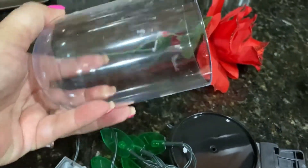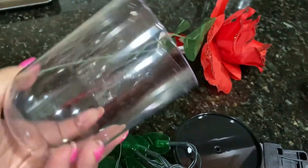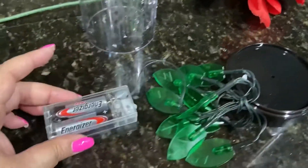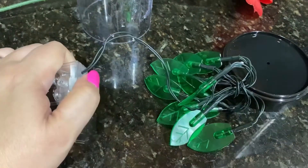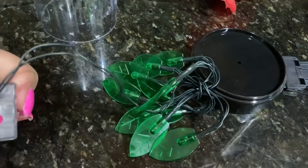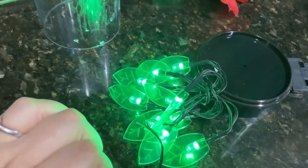It was pretty hard — as you can see I even broke it back here — so I still have to clean it. I have these lights that I'm going to put inside of it to add some light, as you can see right there.